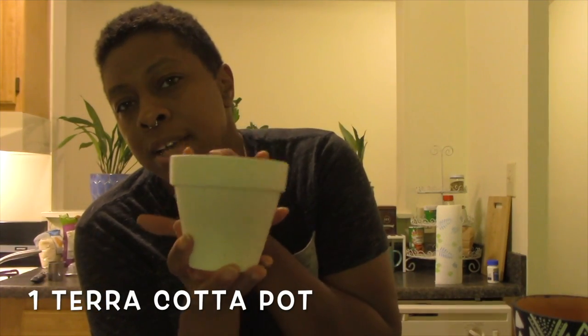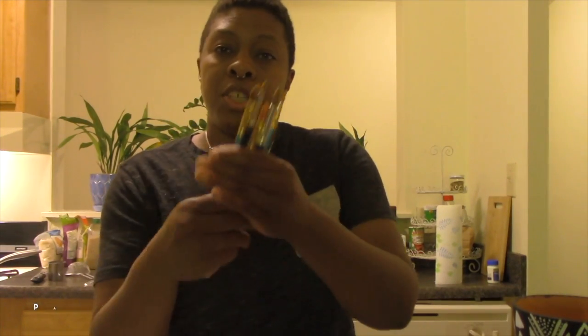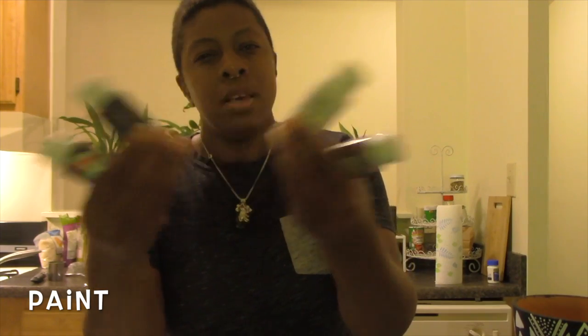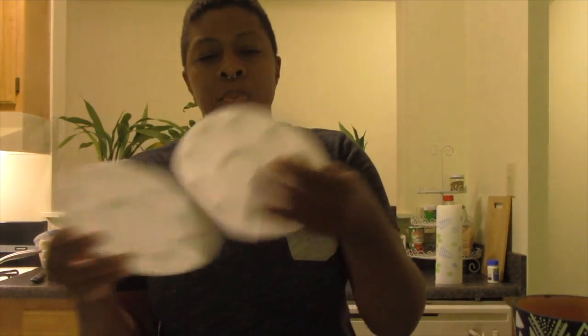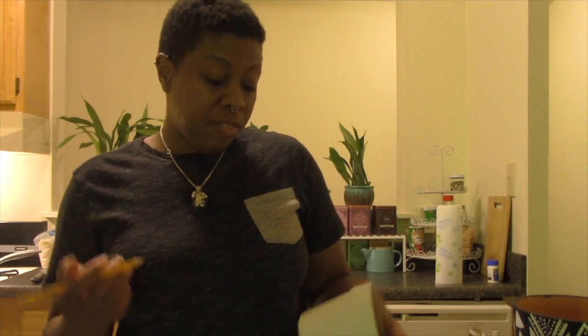So here's what we need today: a pot, whatever size of your choosing. Today I'm going to do a small one because I have a small plant that I want to pot in it. We're going to need paper towels to clean off our brushes, brushes of all different sizes, and paint — you choose your colors. It doesn't have to be black and white, it can be whatever you want. I have a small paint palette, and I'm going to grab some water to clean off my brush in between. A pencil will help me sketch out the design for a cleaner look and it'll make it go a little bit faster.